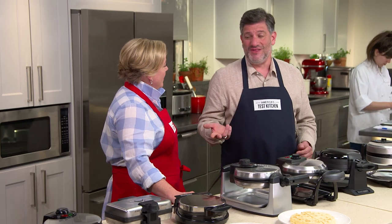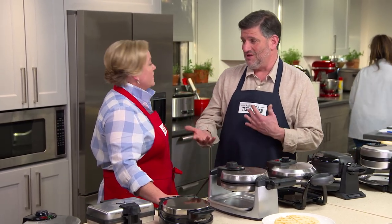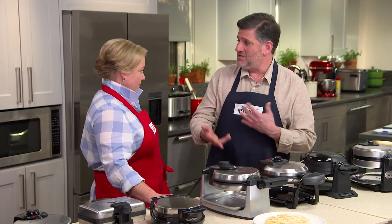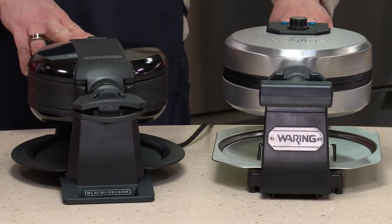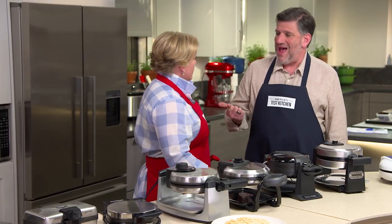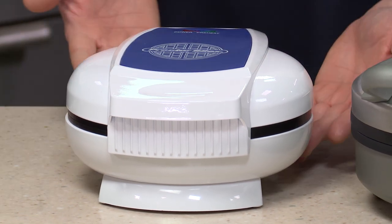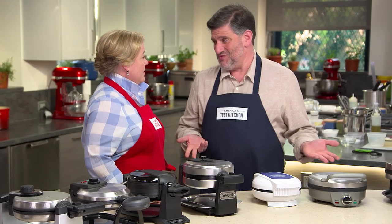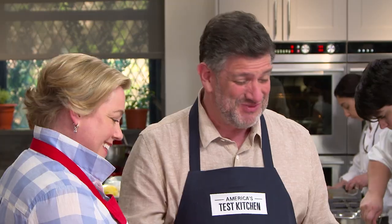Now let's talk about some of the features. One thing testers came to really appreciate is an audible alert to tell you that your waffle is cooking, almost done, or done — to go along with the indicator lights. Neither of these two had that audible alert. Some indicator lights were not all that accurate and didn't correlate to how well the waffle was cooked. One model had only a power light and preheat light, with no indication for how the waffle was actually doing in terms of cooking.